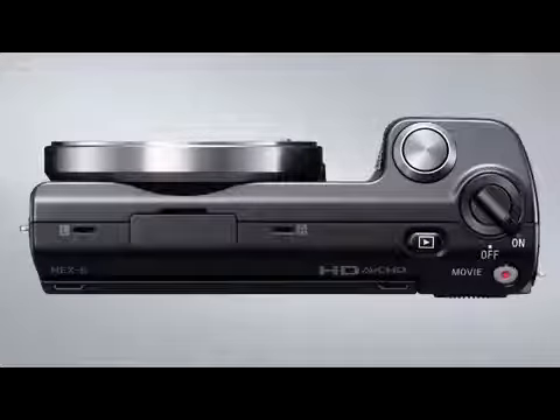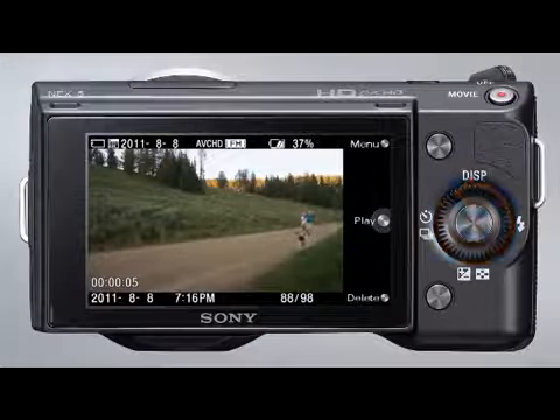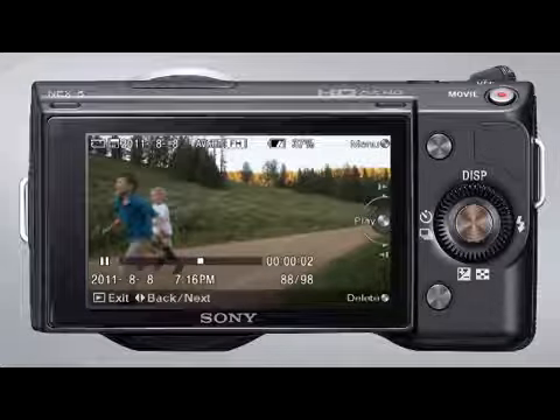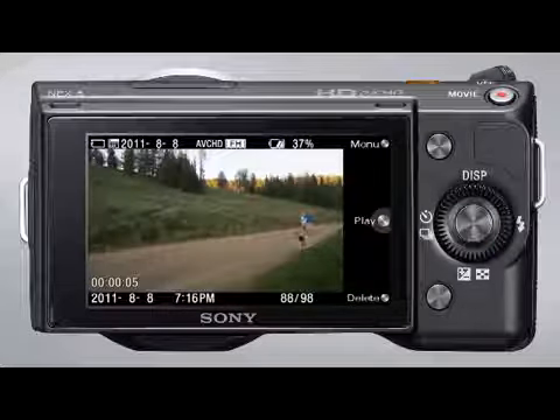To view a movie that you've recorded on the LCD, simply press the playback button and use the control wheel to scroll to the movie you'd like to view. Then press the center soft key to play the movie on the camera's LCD. To pause movie playback, press the center soft key again. Press the playback button to exit movie playback.